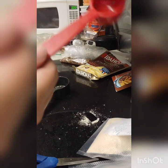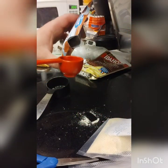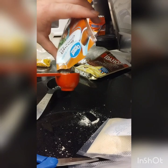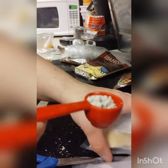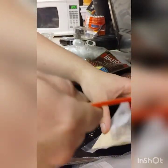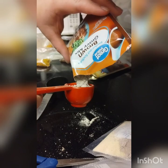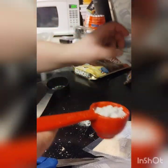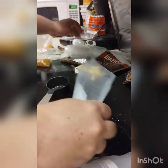Next we're going to add a tablespoon or two of the gravy. These aren't set measurements — you can add more or less of whatever you'd like. I'll add two because I like gravy a lot, but just maintain a decent balance.